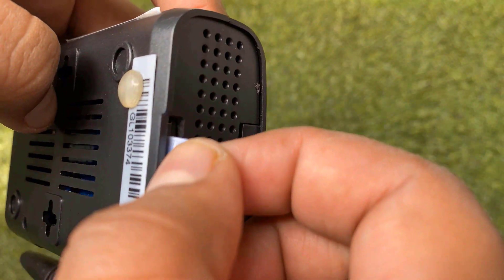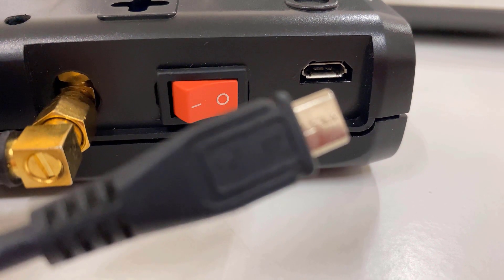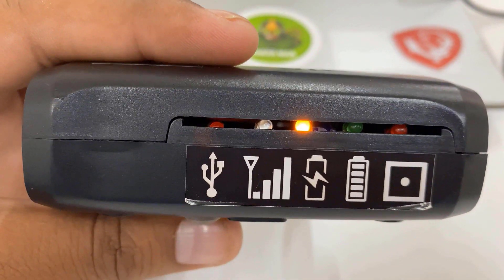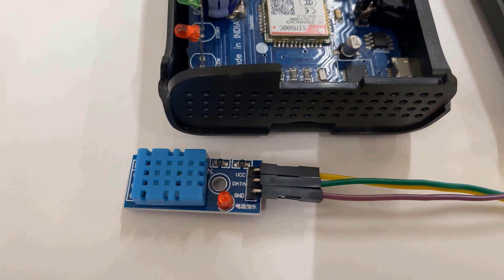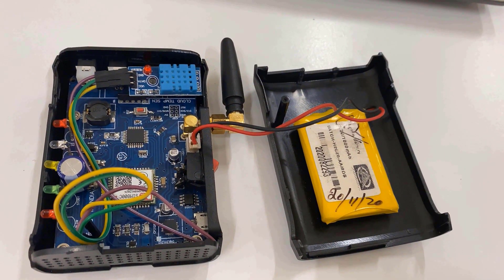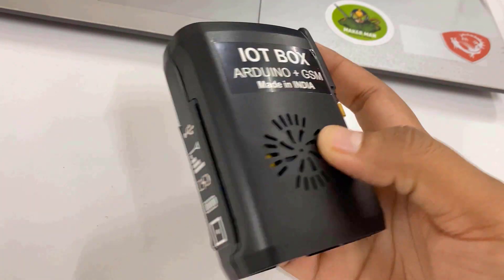You can use any 2G nano SIM with this box — just insert a nano SIM. To charge the battery, insert a micro USB cable to the port. If the battery is not charged, the yellow LED will glow; if the battery is full, the green LED will glow. Now let's interface the sensor with the box. I used the DHT11 humidity and temperature sensor. I connected the VCC and GND pin of the sensor to VCC and GND of the PCB. The output pin connects to digital pin 3 of Arduino Nano. You can then close the box and place it remotely.